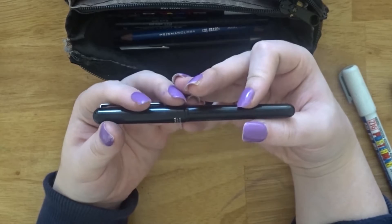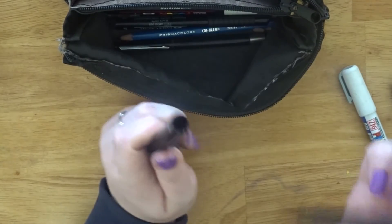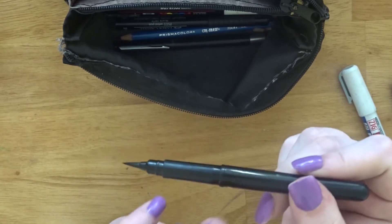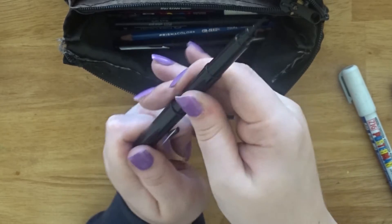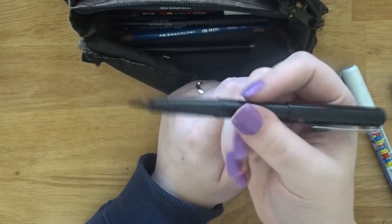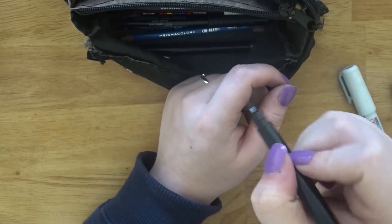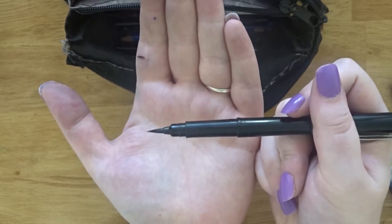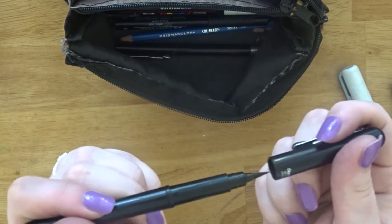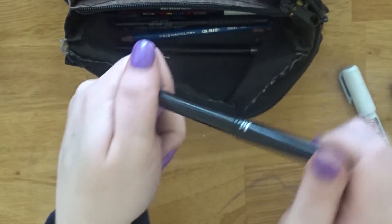I think this is in everybody's artist pencil case — this is the Pentel brush pen, but it's the pocket version, which is a little bit smaller. I put the cap on the back, which I think is what you're supposed to do. It's nice to use but really hard to control if you have shaky hands. It's refillable, which is good.